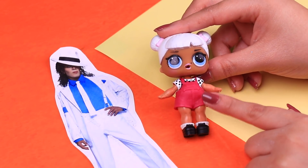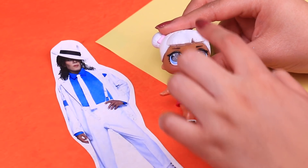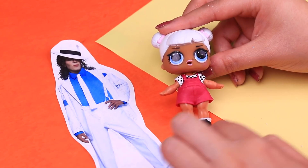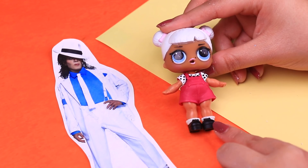For this look we picked these LOL accessories for our doll. These red short overalls are going to work well so we can model the white suit of Michael. We need to add length to the pants and to the sleeves, and we'll use these LOL shoes for him.